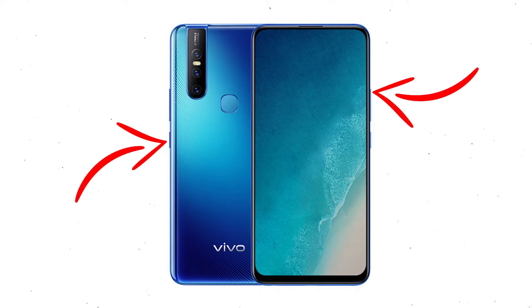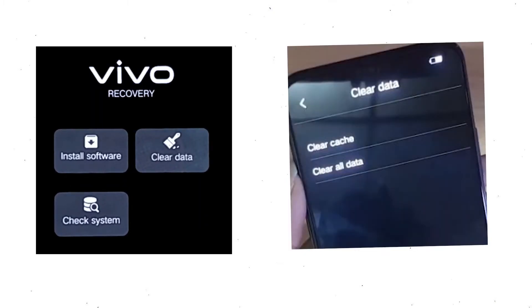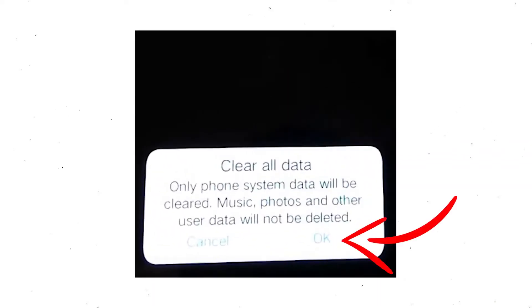Power off your mobile by holding the power button. Next, hold down the volume up button and power button. When you see the fast boot mode on your screen, release all the buttons, then select recovery mode and use volume buttons to select and press the power button to confirm.